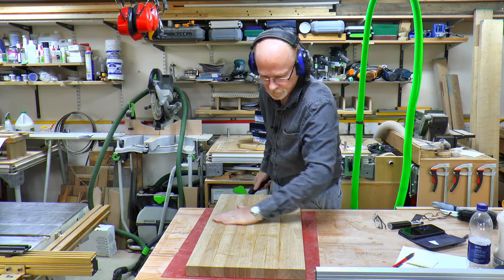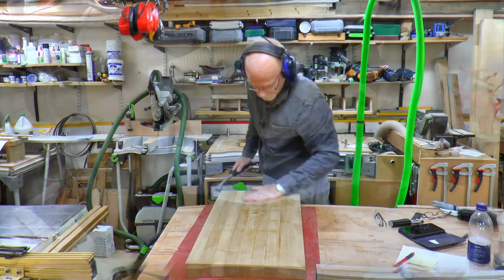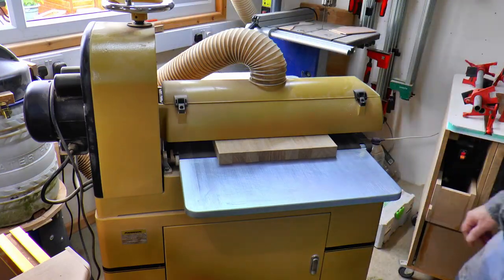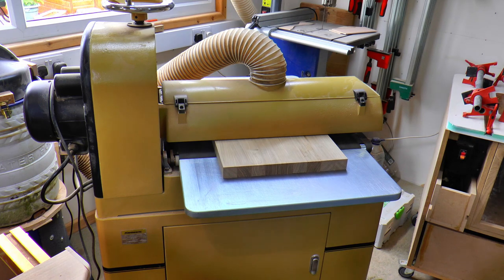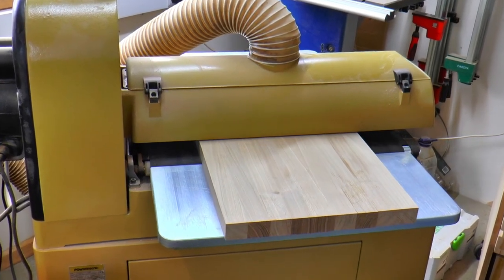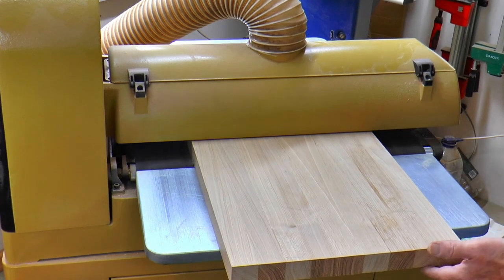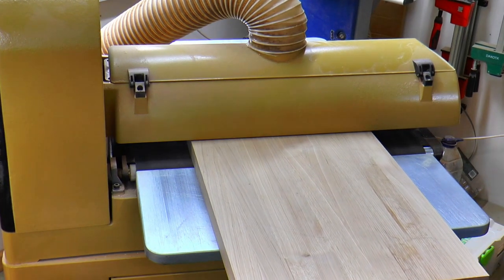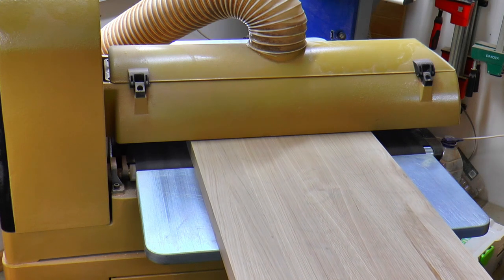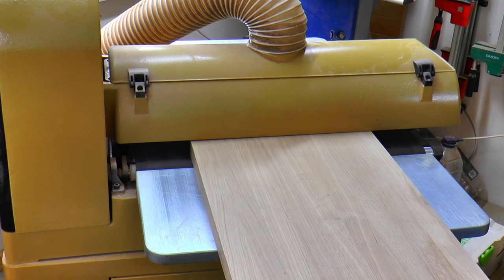I knock all the glue starts off and then it's off to the drum sander. I always set the head of the drum sander high to begin with and then slowly wind down during the first pass until I hear it make contact with the board. Then I set zero on the scale and wind down no more than 0.2 of a millimetre each pass.